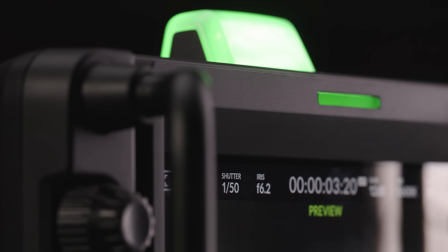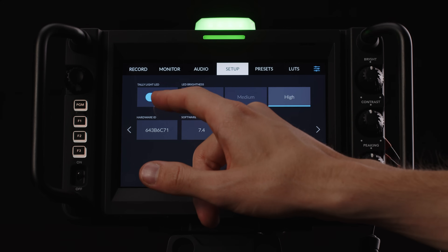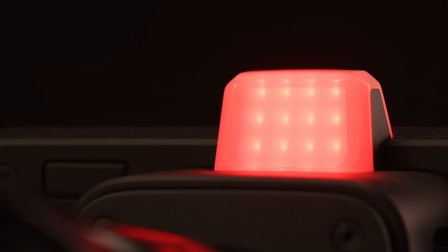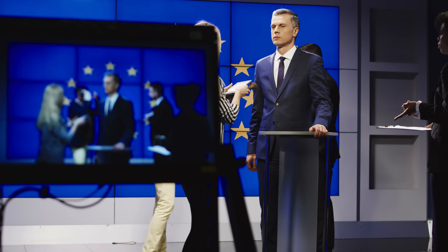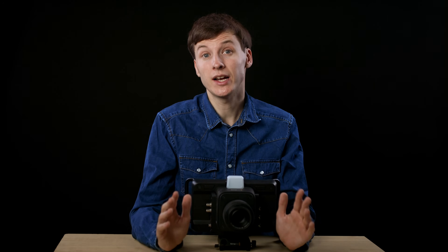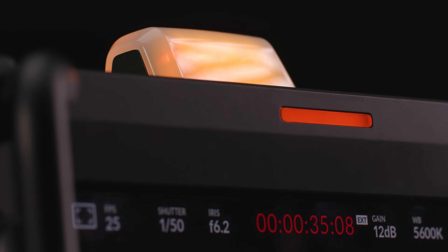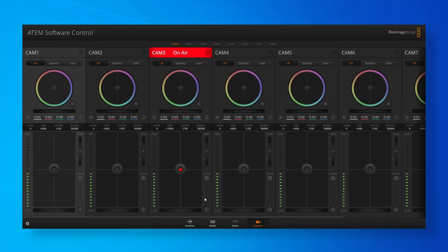The studio camera has a big and nice tally light which you can dim and even turn off entirely. The camera ships with 20 different number plates that you can easily replace. That big light can be very useful for the guest or host currently speaking, since it gives real-time information on which camera to look at when talking directly to viewers. It's also worth noting that the tally will light orange when the camera is recording to a hard drive but is not on air or in preview.